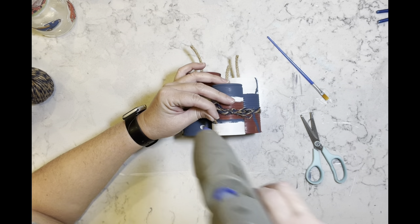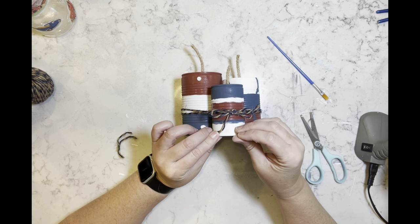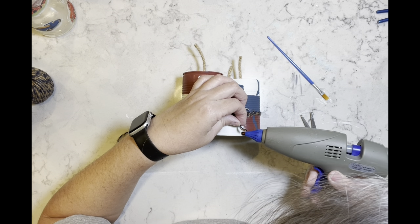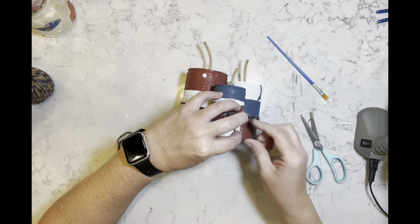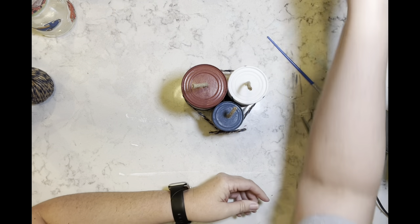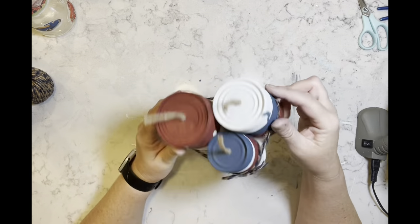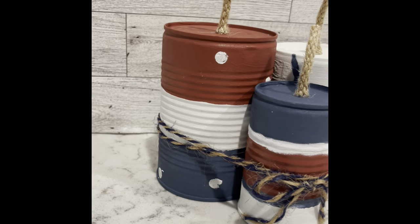Once I have that tied, I'm just going to tack the tails down because they kept popping upward toward the bow itself. And that's it for this one! I think it came out super duper cute — not bad for some aluminum cans, right? Let me know what you guys think of this.